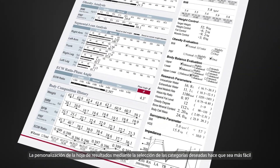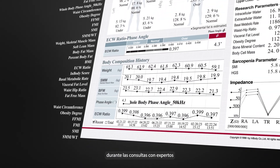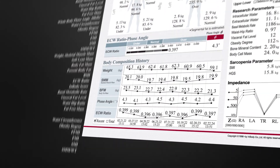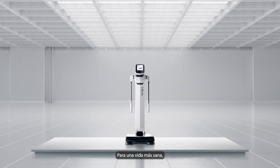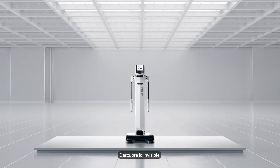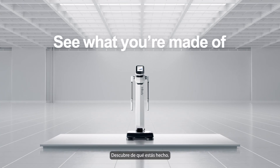Customizing a result sheet by selecting desired categories makes it easier to reference during expert consultations. For a healthier life, discover the unseen — only achievable with InBody. See what you're made of.